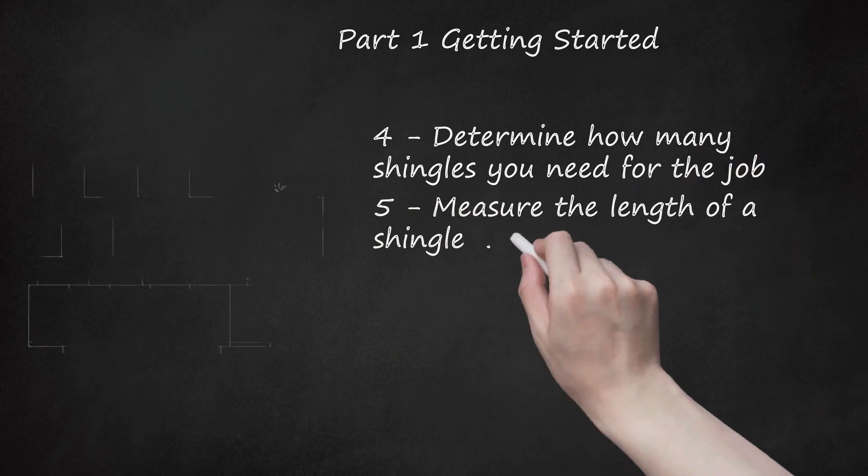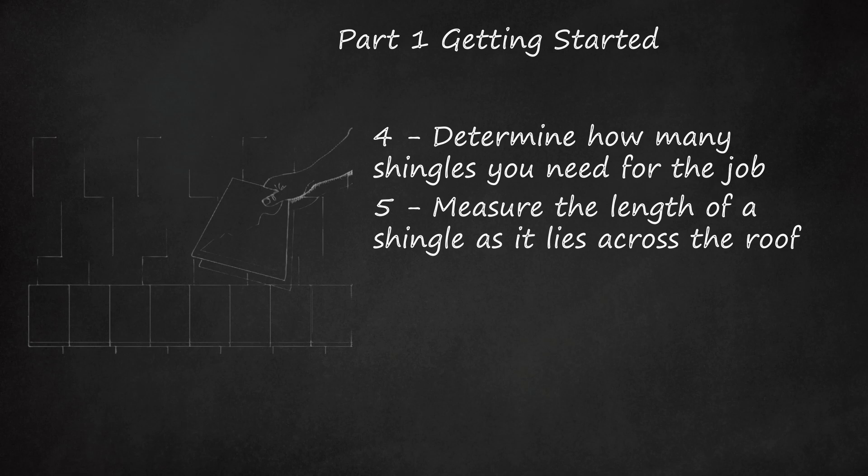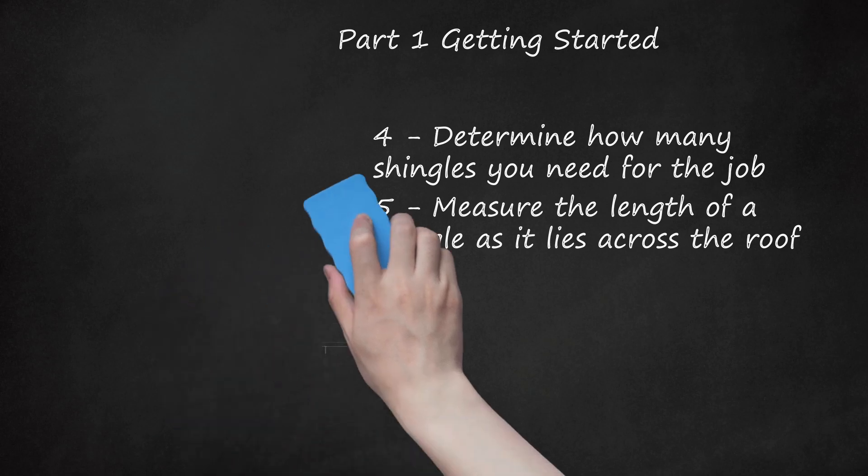Measure the length of a shingle as it lies across the roof. This will help determine how the shingles will lay on the roof width. Most asphalt shingles are 3 feet (91.4 cm) in length. If your roof's width is not an even multiple of the shingle's length, you will have a partial piece on one end of each row. The bottom row of shingles must hang past the edge of the roof. For a wood shingle roof you would have to cut the shingles that go on the edge to create a straight line to accommodate this.